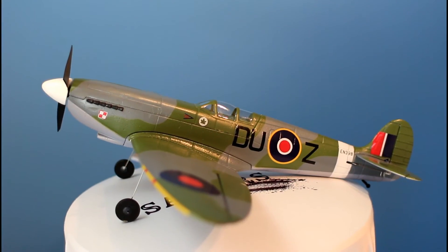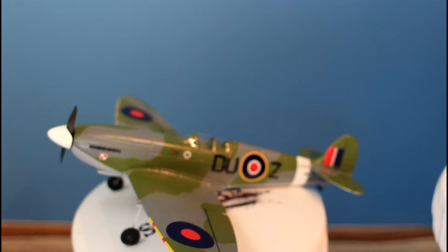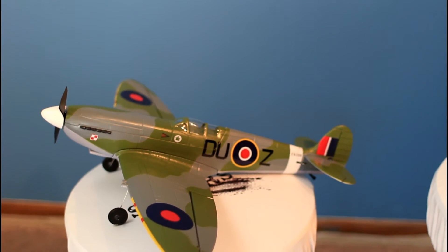I'll start by talking about the things that I really like about the plane. The first thing you'll notice is simply how it looks and it looks awesome if you're a World War 2 plane fan, and I am. It's to scale and it's 4-channel.